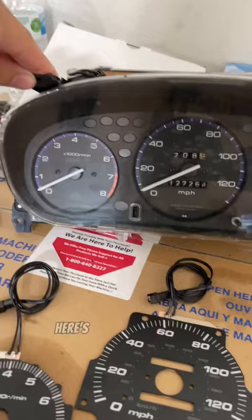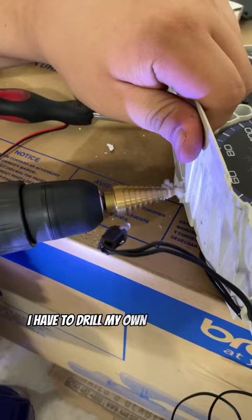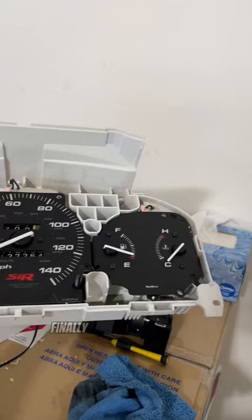First things first, I took off the cluster — here's a little comparison. Took off the plastic panels and unscrewed the gauges, then put on the new face. Because these faces are LED, I had to drill my own holes to wire up the LEDs. After the holes were drilled, I was able to run my wires.